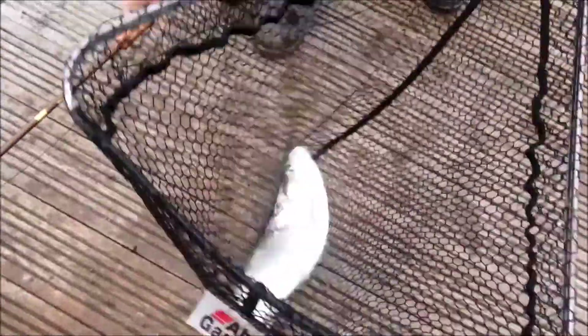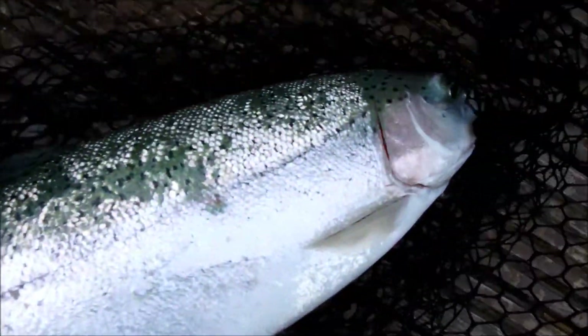Can I see it? There we are, there's a trout. There's a beauty. On a fly. Look at that. Nice fish.